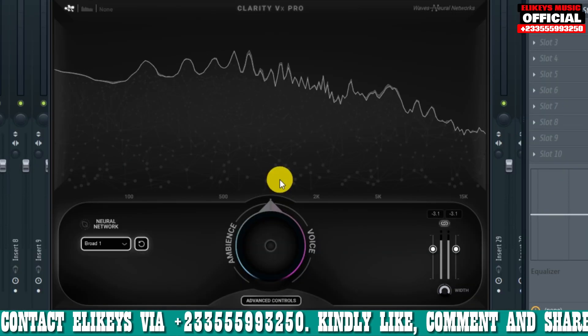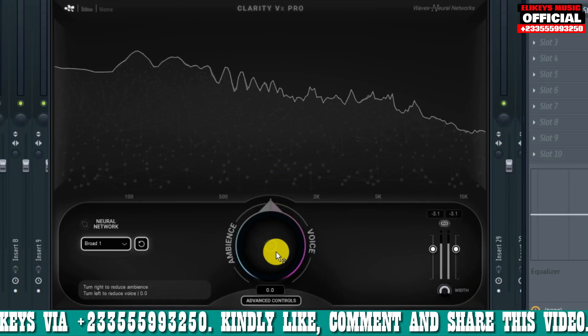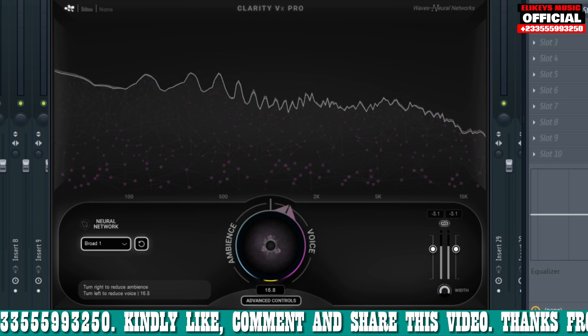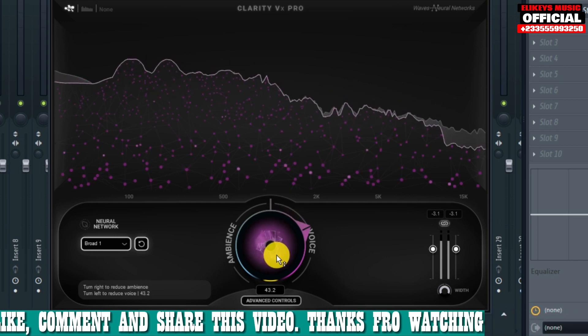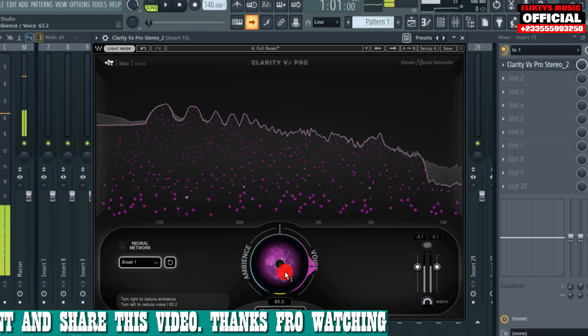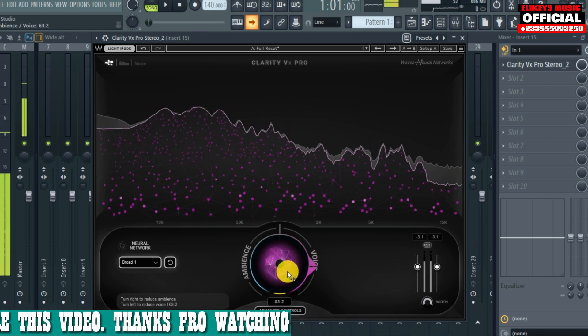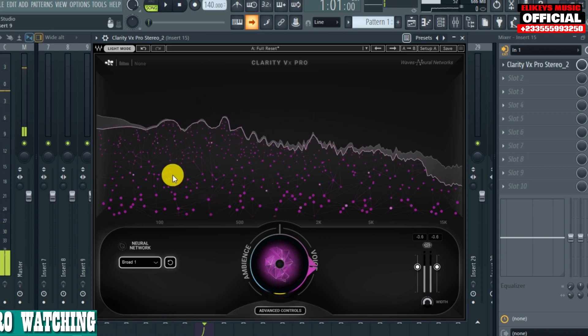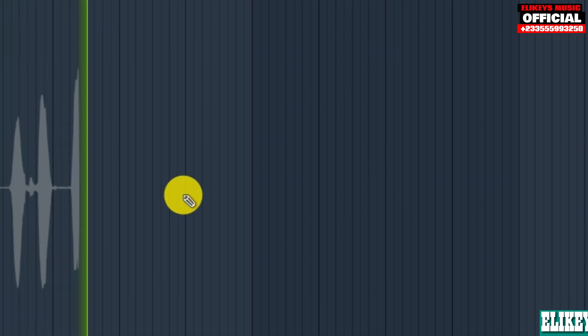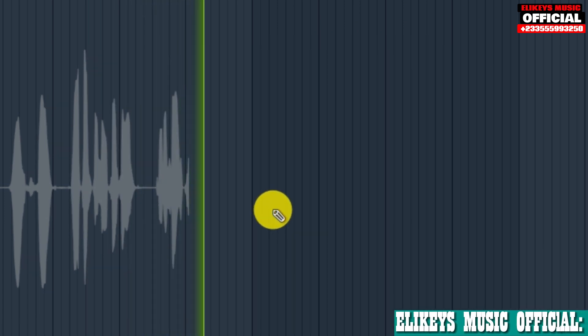This is the Clarity plugin I'm talking about — to kill the background noise. You just tweak this knob here until you hear the background noise is gone. Now I don't hear the background noise anymore. Everything is clean — you can just record with it. 'Hi, hi, you are testing microphone' — and it sounds clean.